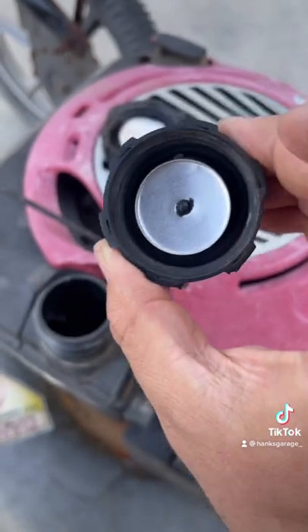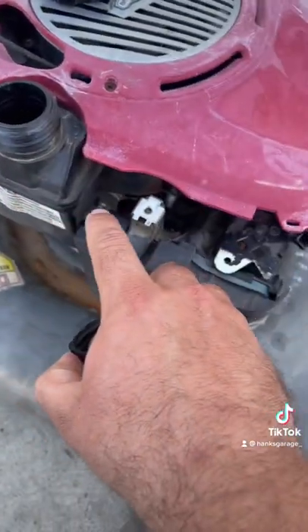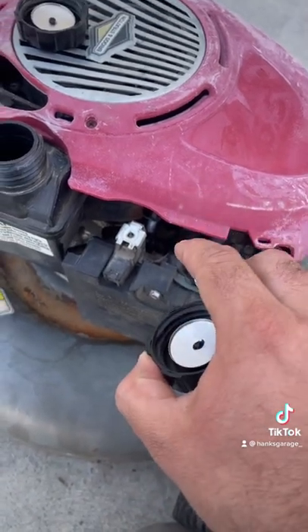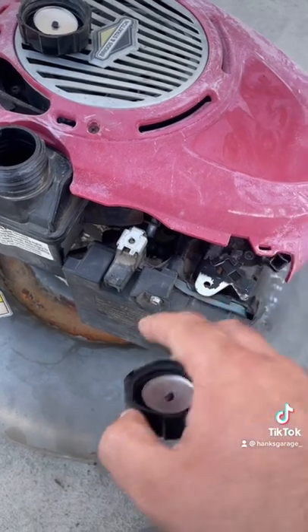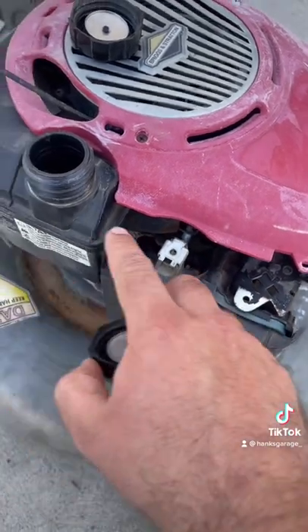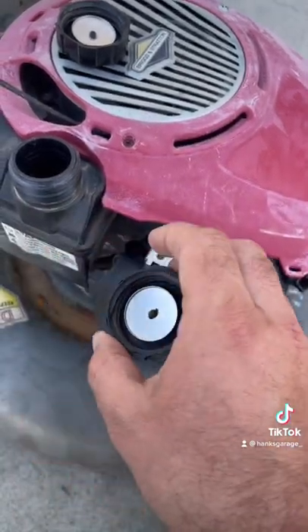These gas caps are supposed to vent. If they don't vent, that will cause fuel issues going to your carburetor. Your machine will not run properly, and if it does, it'll only run for four or five minutes until all that fuel is drained out, and it's got to start siphoning more fuel in. That's what these vents are for — they keep that equilibrium going.